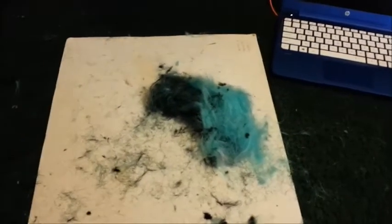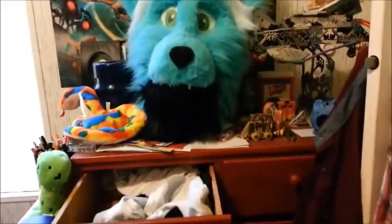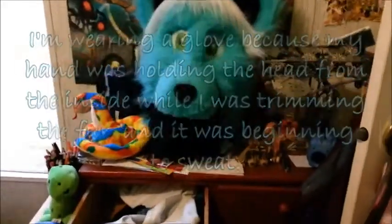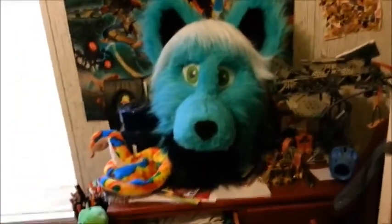Gotta shave it all down now. There's most of the fur I shaved off — a decent sized stack. Here's what he looks like so far. Still gotta get some eyebrows on there. That should do it, I think. There's also this crease down the middle that I'm gonna try to fix.